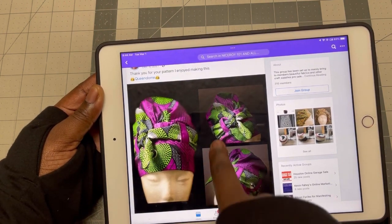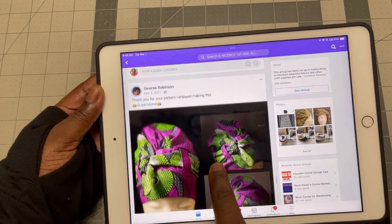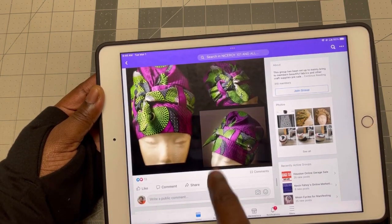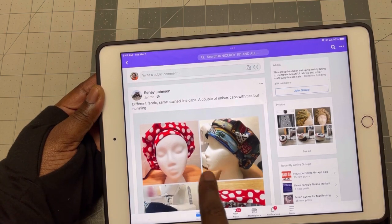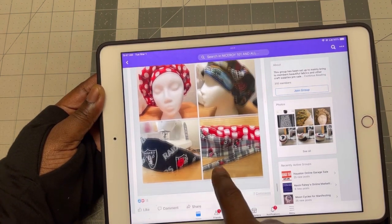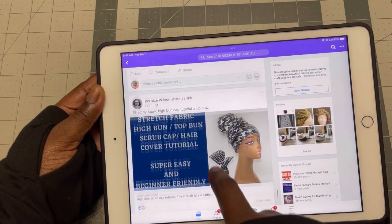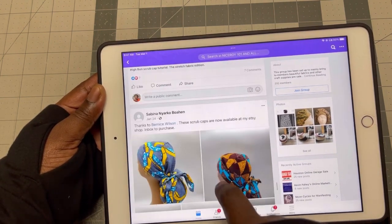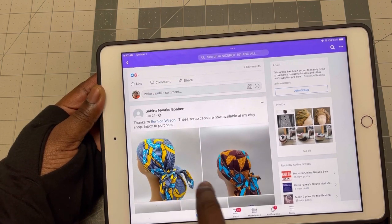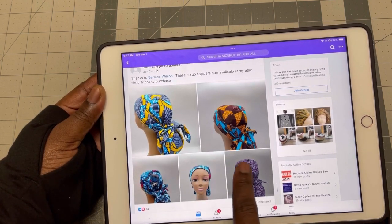This was done by Desiree — a very beautiful turban using the tutorial that I did. And Renee also did some beautiful ones as well. So a lot is going on in the Facebook group. This is a tutorial right here on the channel that I did. And this is Sabine's caps.